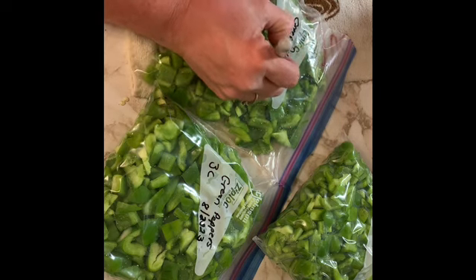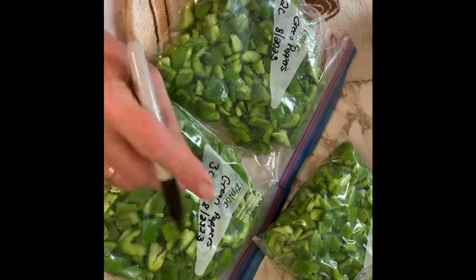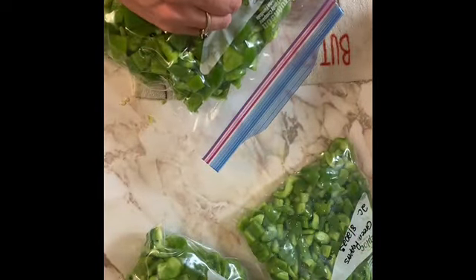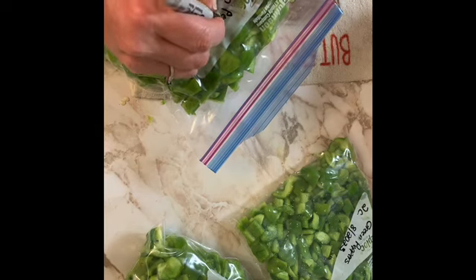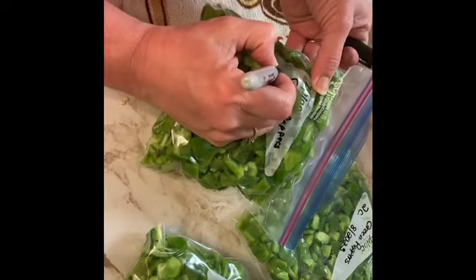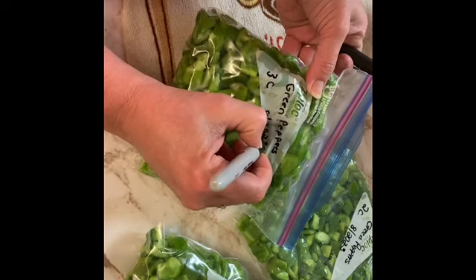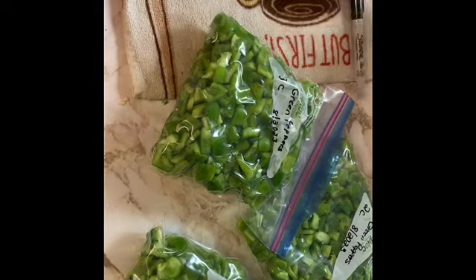So I ended up with eight cups of diced green peppers. Of course I will get more through the season — I'll be using some of them in my salsas. I'll be going through other recipes throughout the remainder of the canning season, but these are part of the Every Bit Counts Challenge. I just want to say thank you again for joining me and participating in our day.